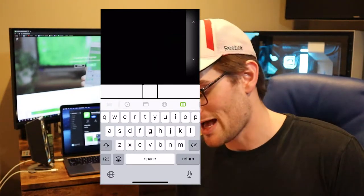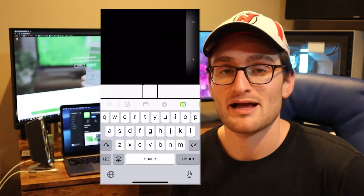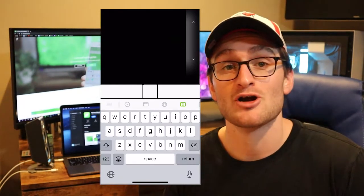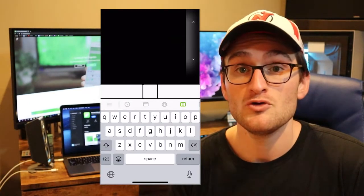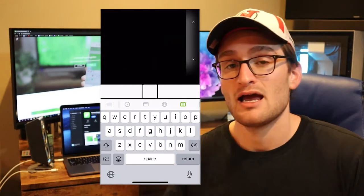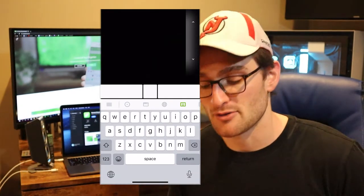Here we are in the actual application. At the top of the screen, you have this big black area — this is where you actually control your mouse. It's pretty much just a trackpad where you can move the mouse wherever you want on the screen with a tap of your finger and a swipe, allowing you to move the mouse anywhere on your computer.